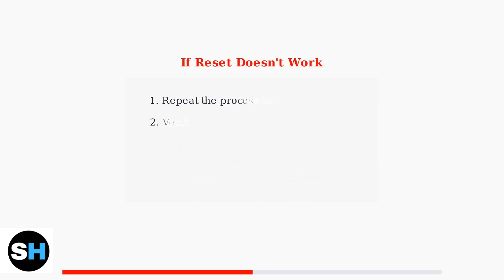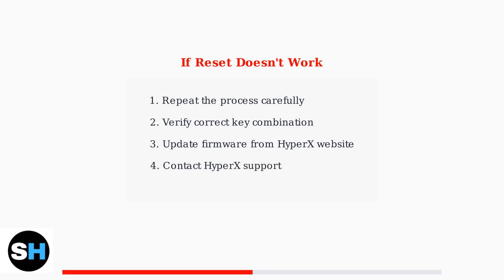If your reset attempt doesn't work the first time, don't worry. Repeat the exact same process, making sure you're using the correct key combination for your specific model.